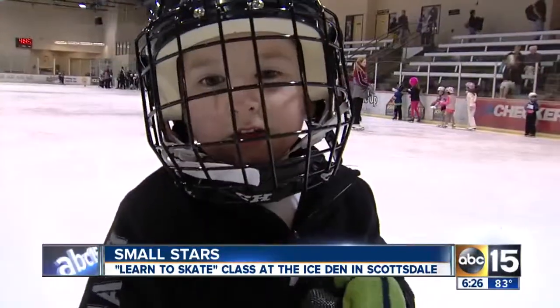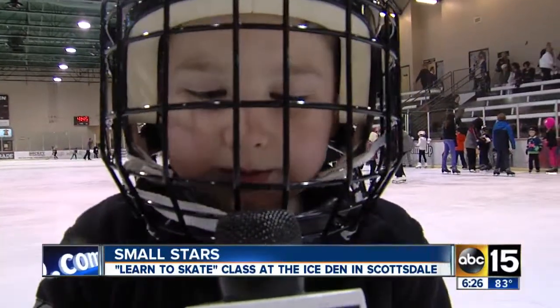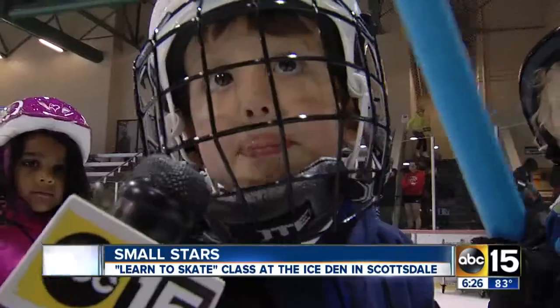Hey Patrick, can you help me with a mic check? Just can't breathe. It's kind of hard to talk with that cage on your helmet, isn't it?